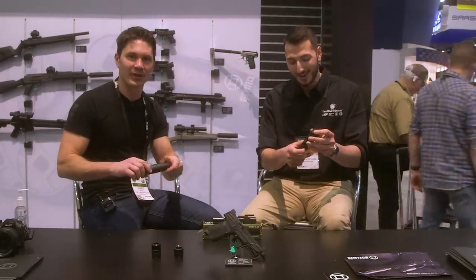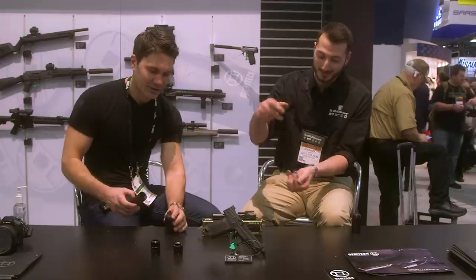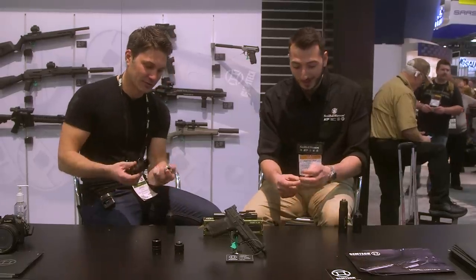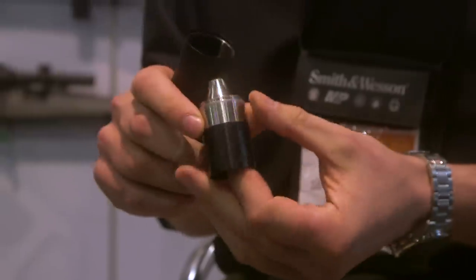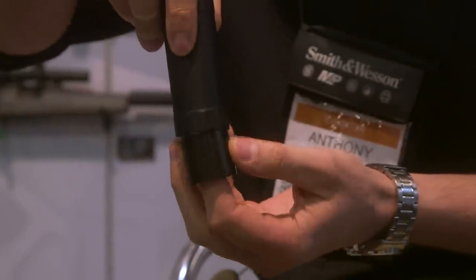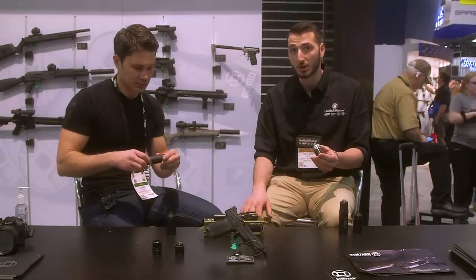Exactly! I feel like we're sitting at our little arts and crafts table here. It's kind of like Jenga. So we used a 17-4 stainless blast baffle — that's what gives us our full-auto rating and just increased durability.